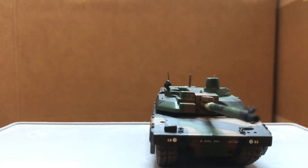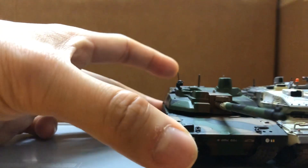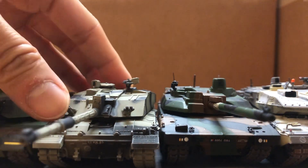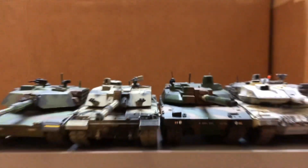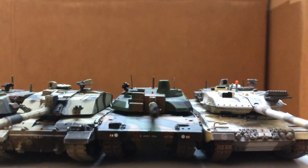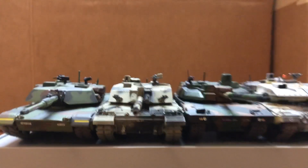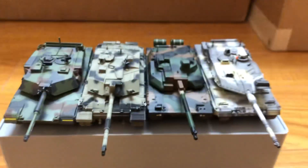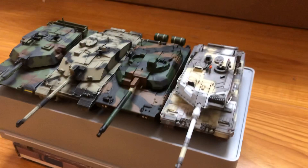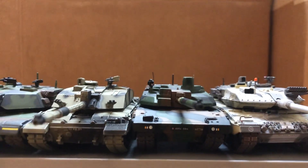Let's compare with some other MBTs. Here's the Leopard 2, Challenger, and the Abrams. Thanks for watching.